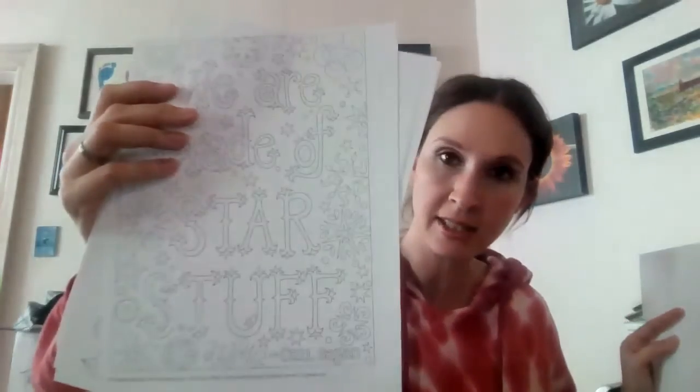The quotes on the coloring sheets include things like 'enjoy this moment' and 'we are made of star stuff.' I also included some colored pencils so they can color those in.